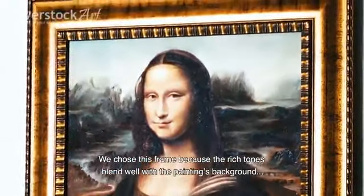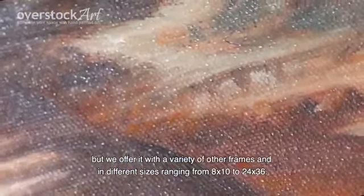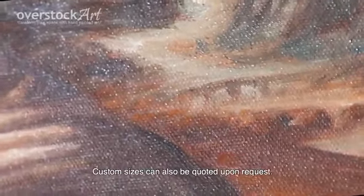We chose this frame because the rich tones blend well with the painting's background. But we offer it with a variety of other frames and in different sizes ranging from 8x10 to 24x36. Custom sizes can also be quoted upon request.